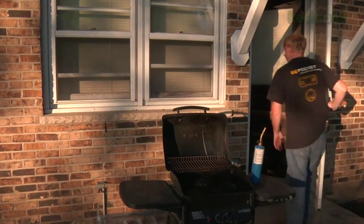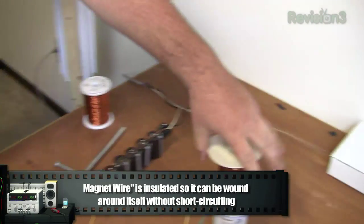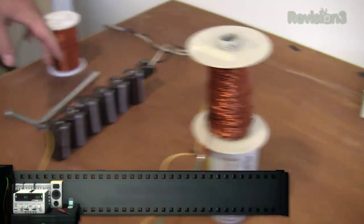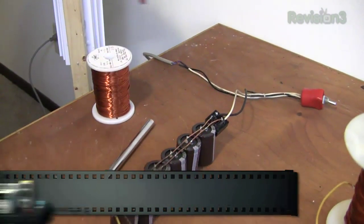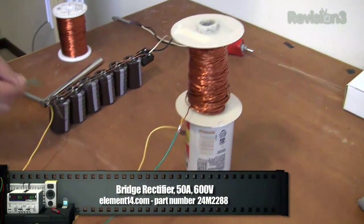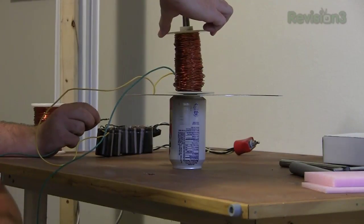Can you explain what you're doing here? This is our test solenoid setup that I've been working on for the past couple weeks. We've got a coil there, a wire. We have our bank of capacitors and our rectifier to turn the AC voltage into DC voltage. Basically, I'm going to touch this wire on that wire, and this rod's going to shoot through and crumple the can. Okay, ready? Three, two, one.